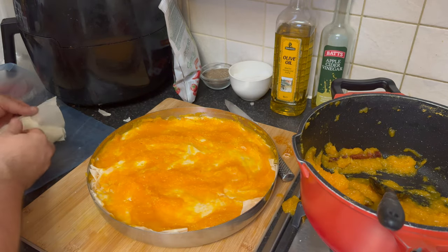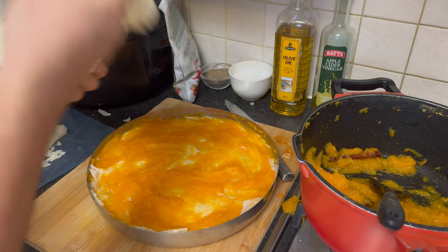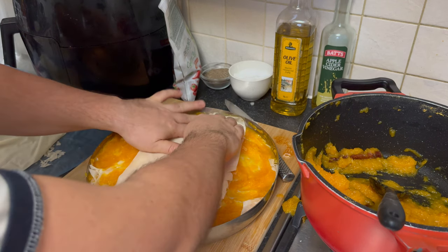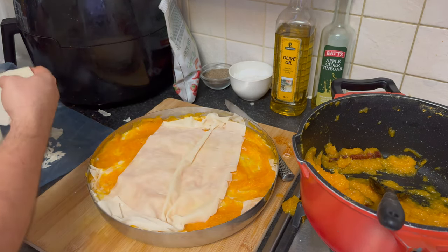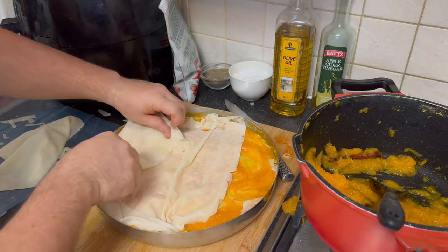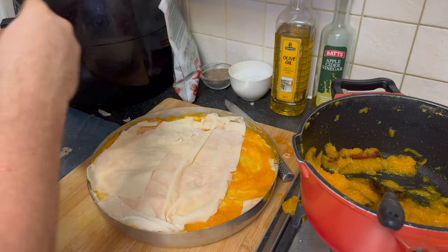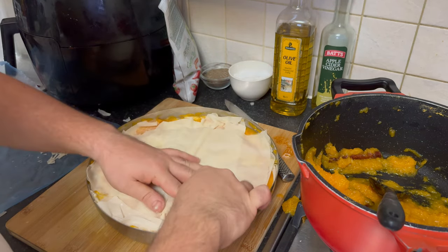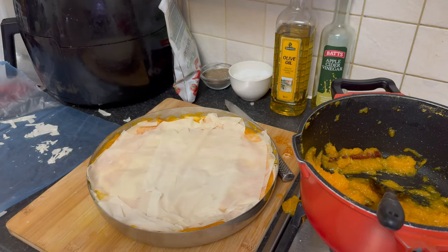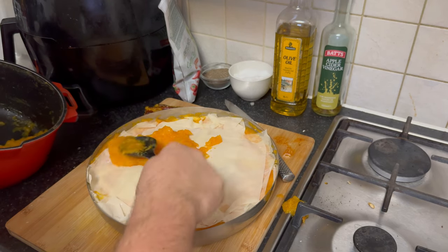Preheat your oven to 180°C to ensure it's ready for baking. Place the assembled Bulgarian pumpkin strudel in the preheated oven and bake for approximately 40 minutes, or until the top is golden brown and the pastry is crisp.